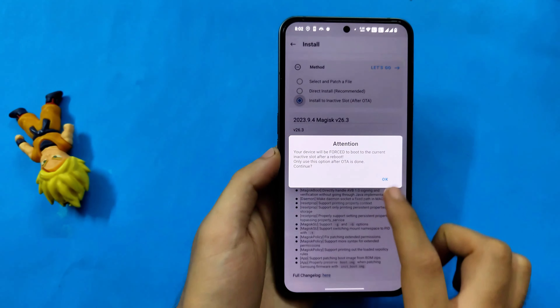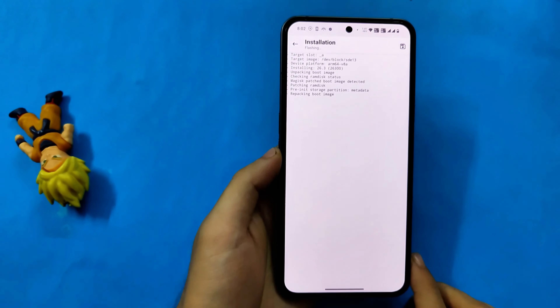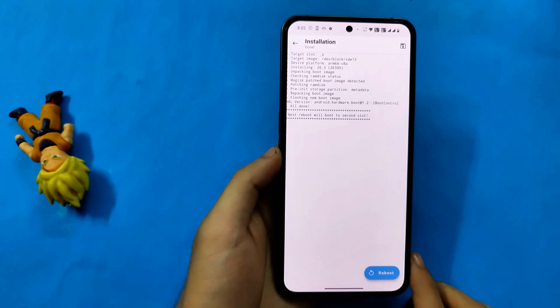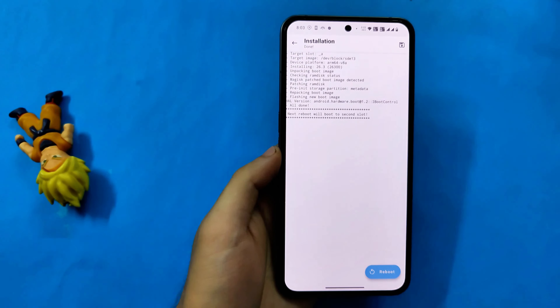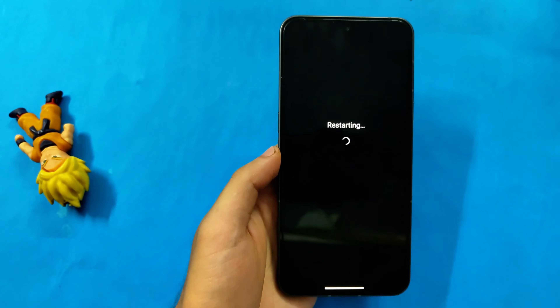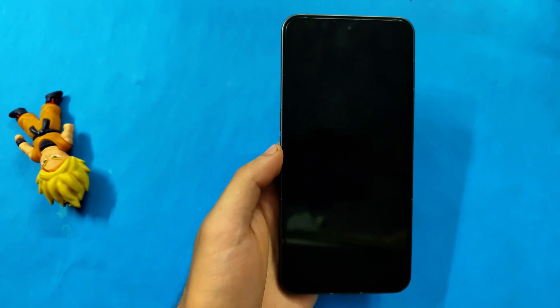Go back again, click on install again, then click on install on inactive slot. This will install Magisk on your inactive slot, which is where the OTA update was flashed. Now finally you will get a reboot button and you can click on it. After clicking the reboot button your phone will boot to the other slot — the inactive slot where the update was flashed, which in my case will be slot A. We will simply wait till the phone boots.